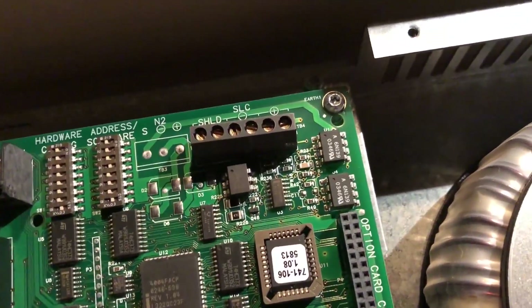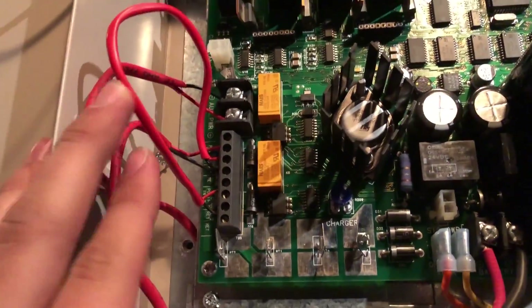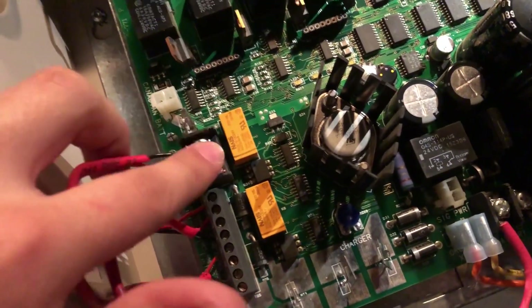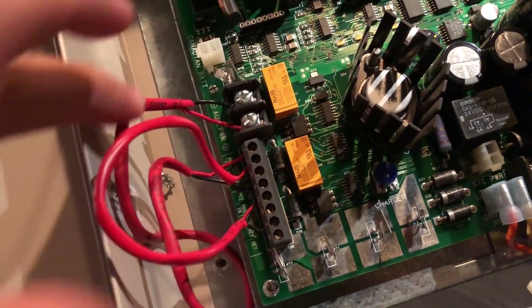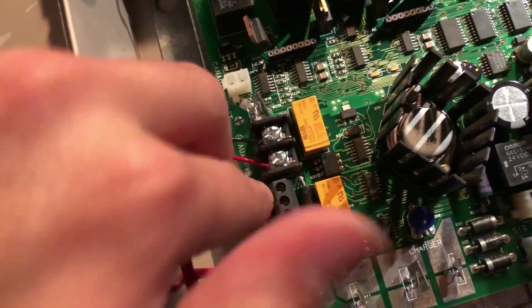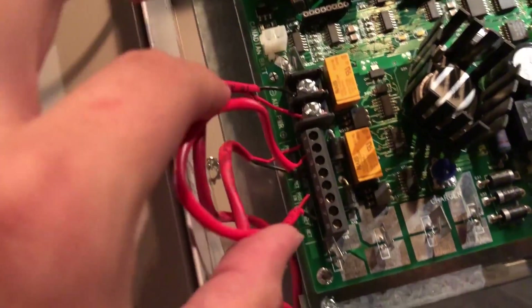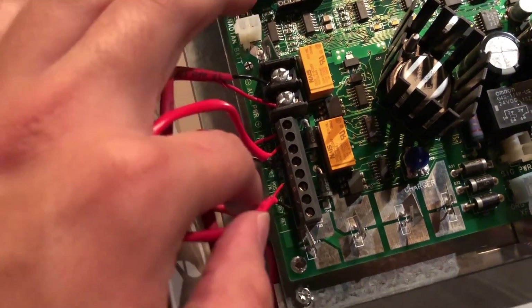Of course, I don't have a Simplex IDNet panel at this time, so I'm doing this in a more conventional method. What we have here is auxiliary power — 24 volt power going out and into channel 1, which is the strobe channel, and also jumping over to channel 2, which is the horn channel.